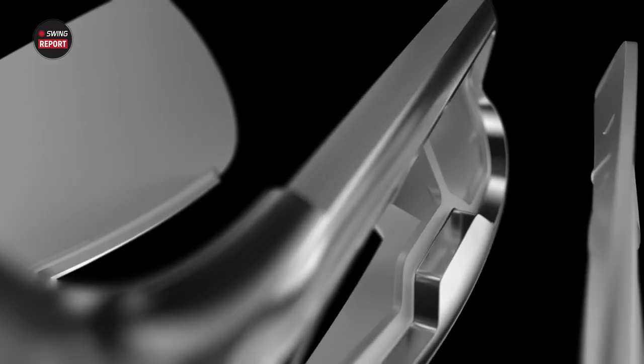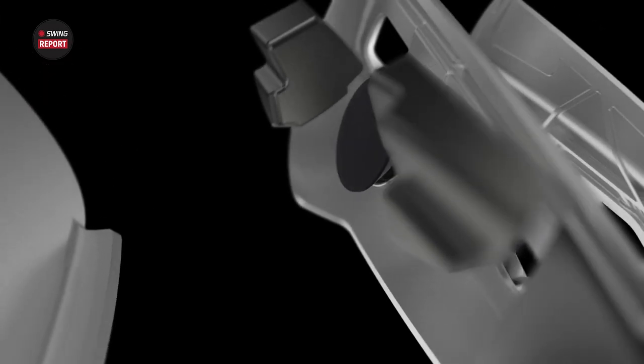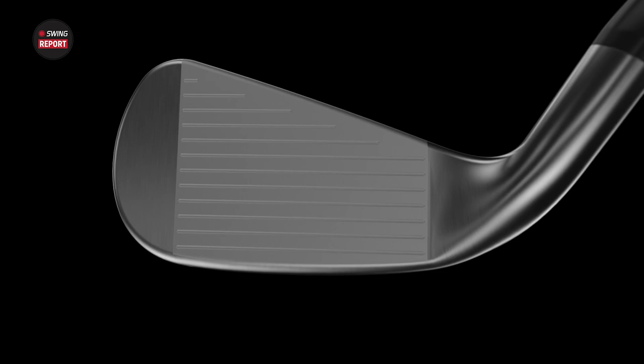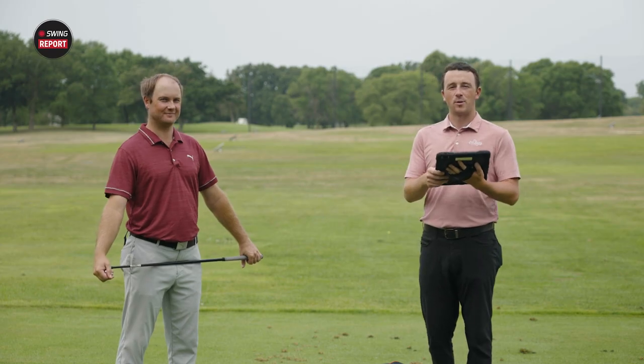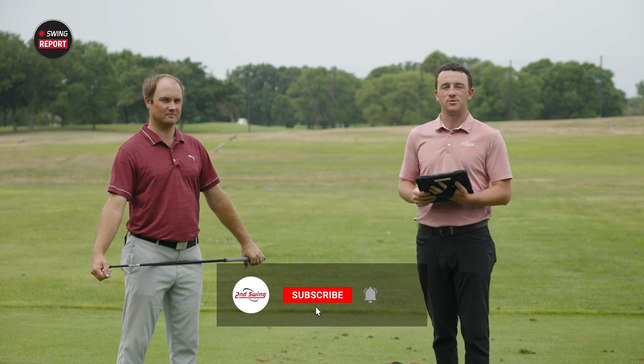Today we've got the Titleist U505 Utility Iron for an episode of the Swing Report. Thomas is joining me today to give his feedback on looks and feel, and we're going to do some testing as well and tell you everything you need to know. If you enjoy this episode of the Swing Report, make sure you drop a like, leave a comment, and subscribe to the Second Swing YouTube channel.